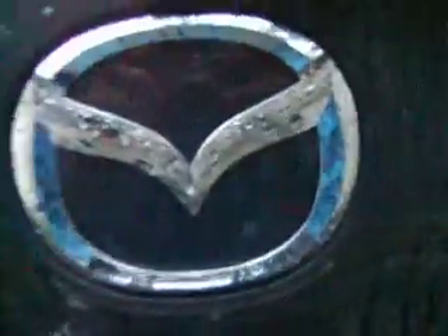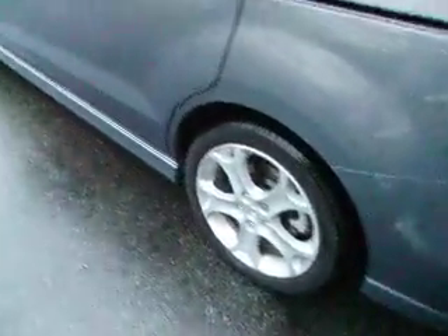It's a Mazda 5 GT. Mazda badge. Again I have the license plate covered up. Reflectors, chrome exhaust pipe. 17 inch wheels.